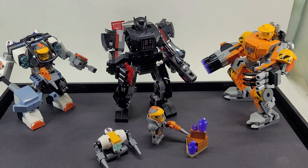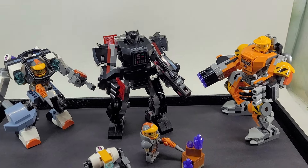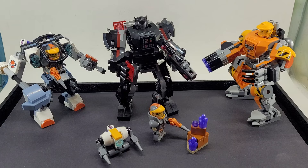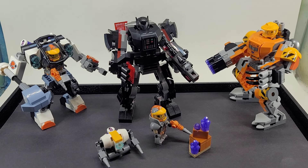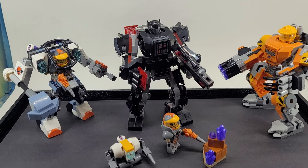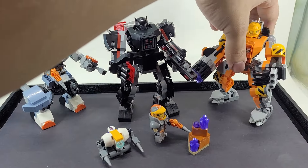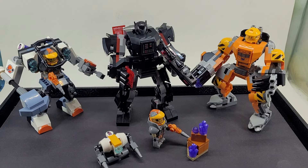Honestly, those sets are just kind of a money grab for little kids — but I guess they got me, because I bought them to build other things with them. I bought a few of these mech sets just to play around and mix and match and make my own custom mechs.